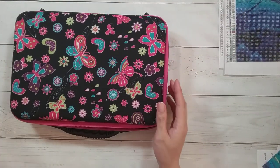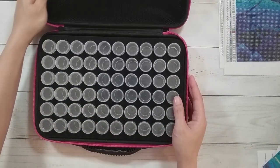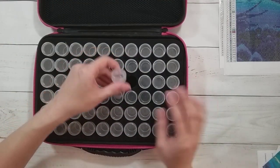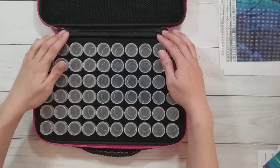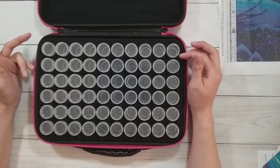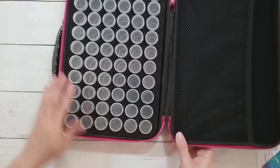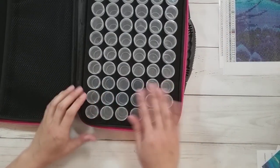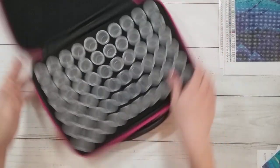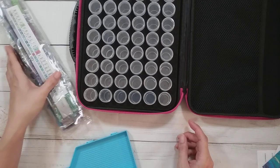I don't know which one I'm going to kit up first — I'll just kit up whichever container I get first. I'm going to use this 60-bottle storage container that I got from Saner Direct — they asked me to review it, so this will actually be my first time using it. My plan is to kit one diamond painting going one way and the other going the other way.